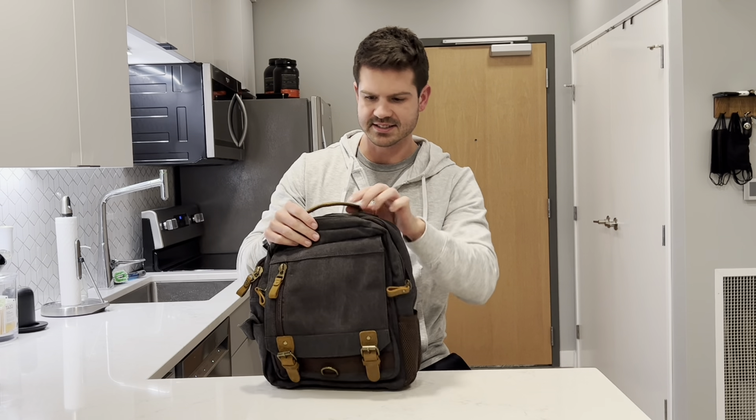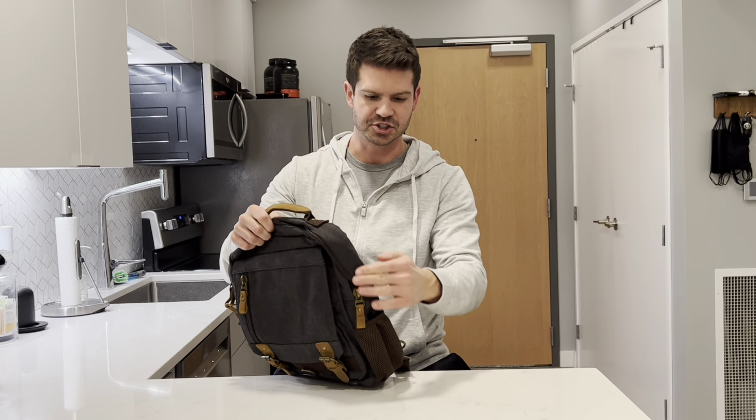Hey, what's up guys? If you're looking for a new crossbody bag, then you've got to check out this one from Lovevook. Let me give you a closer look and I'll tell you all about it.